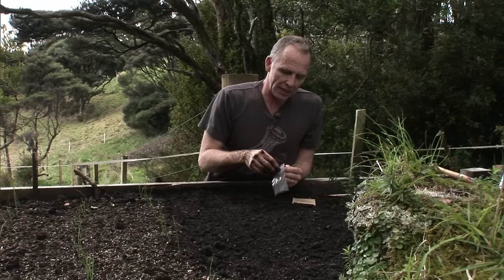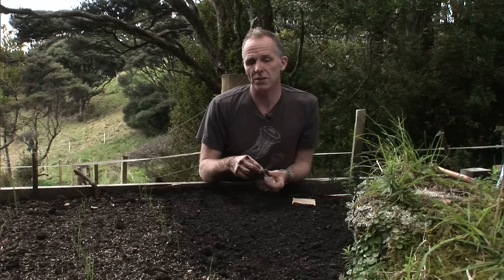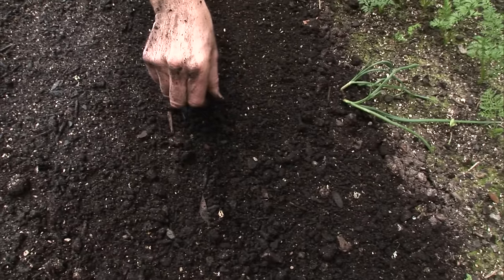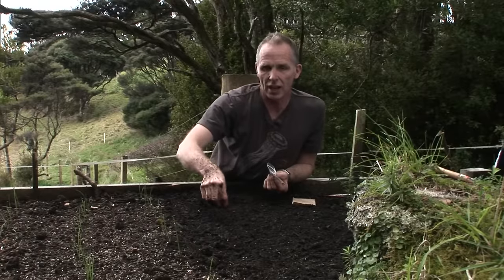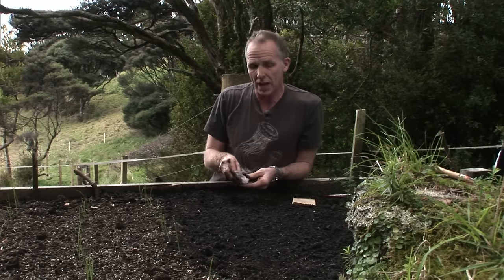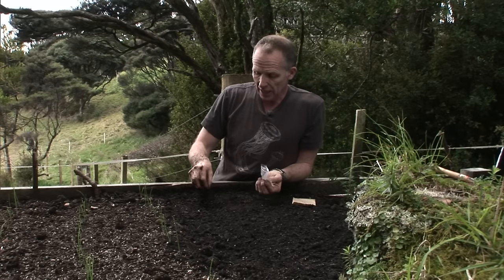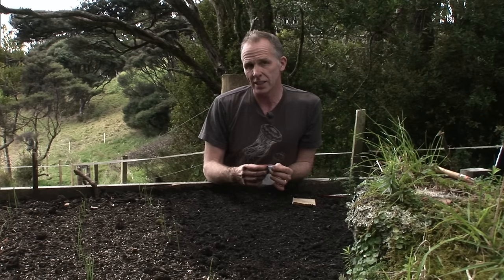A lot of plants have quite small seeds and we sow them knowing that we're going to thin them afterwards. But even still you can be quite careful how far apart you sow your seeds. Don't worry about it — relax and enjoy sowing seed, because you are right at the beginning of the growth cycle and there will be things you can do along the way to get your plants to the right spacings and the right size. It's as simple as just scattering those seeds along the drill.